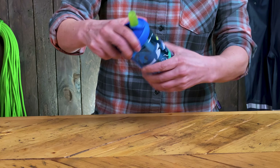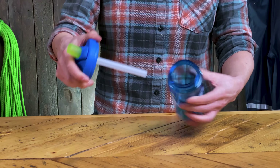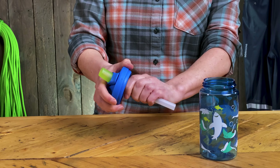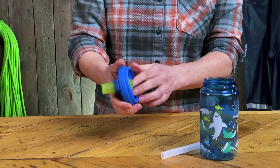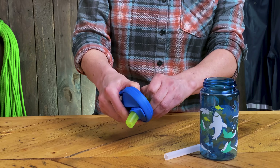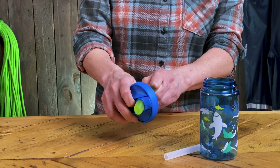Let's take one to pieces. If I unscrew the bottle, you've got the main straw here which runs the full length of the bottle — you just pull that out. And then this bit here is the bite valve and you can take it out by just giving it a bit of a wiggle.